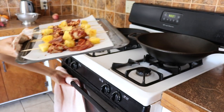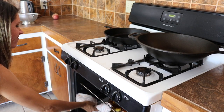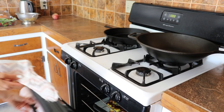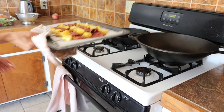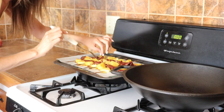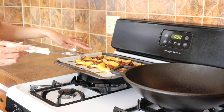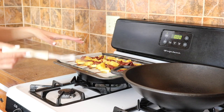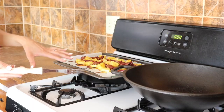My timer just went off — let's check them. Let's see how they are. Yep, this big one's nice and tender all the way through. So depending on the size of your mushrooms, baking them at 400 for about 15 minutes should be good — and depending on your oven too.